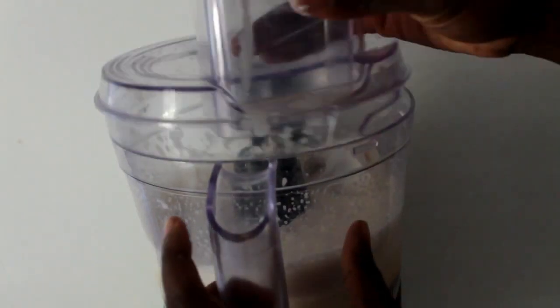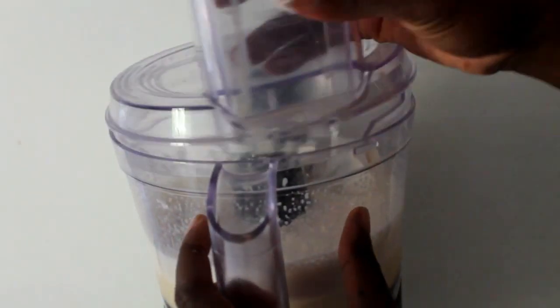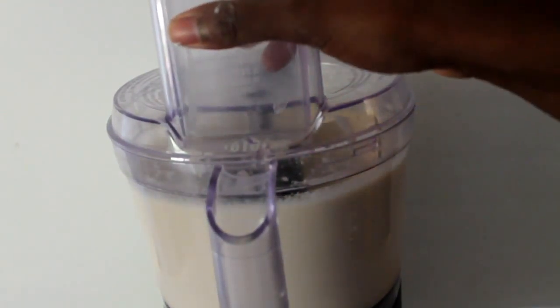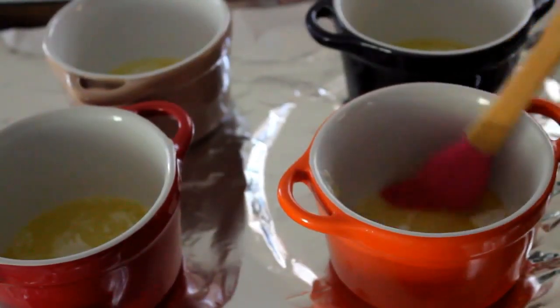Then you're going to go ahead and blend. Usually I'd be using my blender, but it died on me. But blend, process, whatever you've got to do, and after that you're ready for the next step.